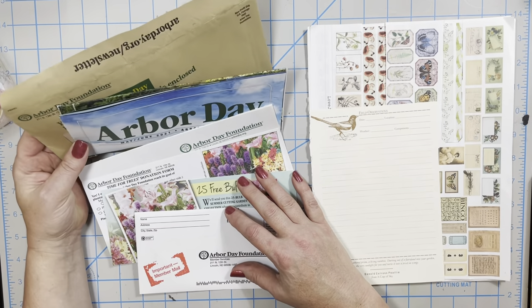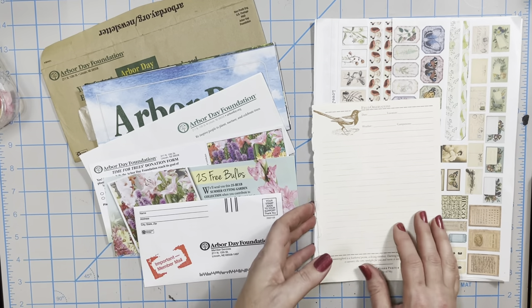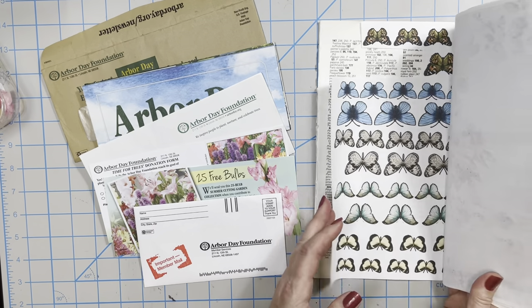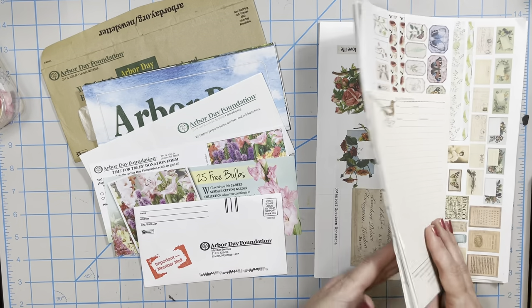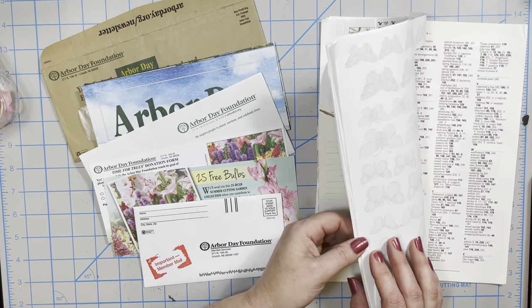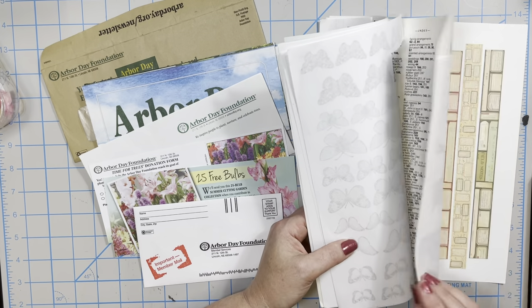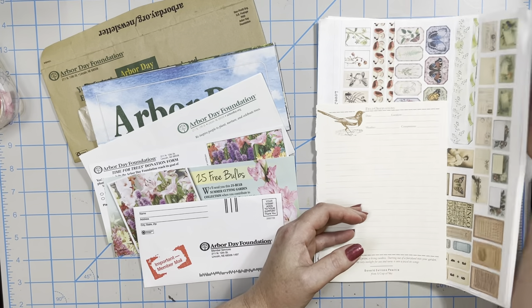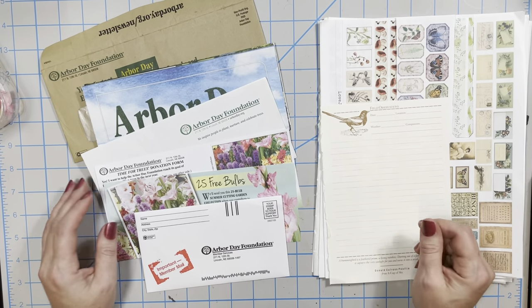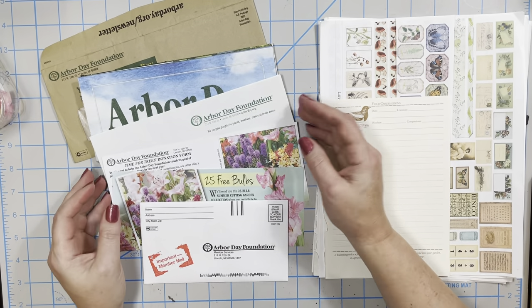I got some junk mail — this envelope from Arbor Day Foundation with some pretty pictures and nice papers, a little envelope. I've also got some random pieces of digital art. I will try to list the different people I'm using, though it's been so long and I've been doing a lot of cleaning here at the studio. I'll do my best to list the different people I've bought digital art from. I figured I'd use this stuff and have a little play today — it's been a while and frankly I do miss it, so hopefully you guys will enjoy.